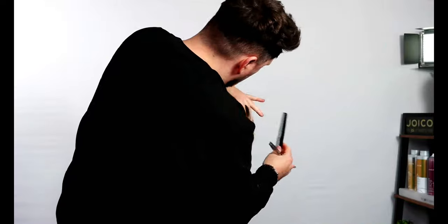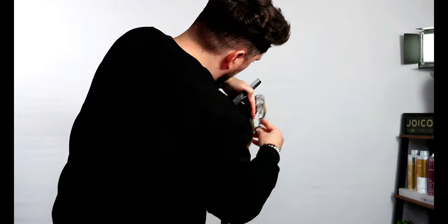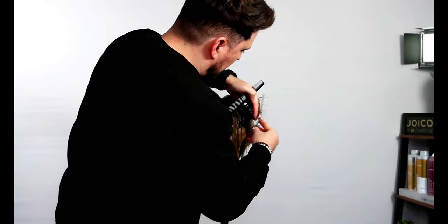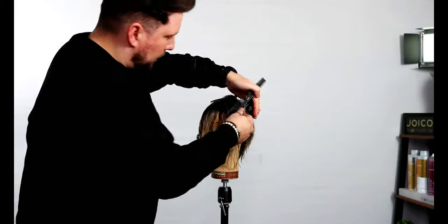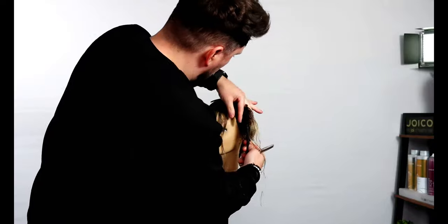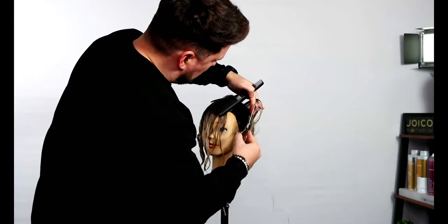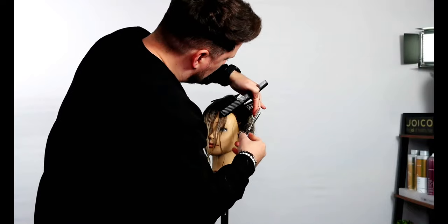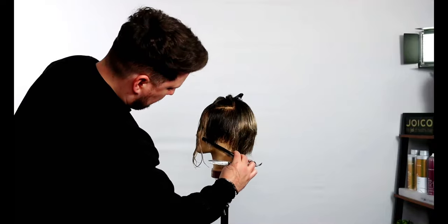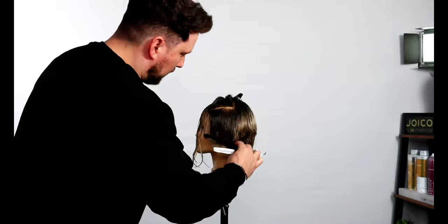Just grab a little bit from before. The reason I start off slow is because I just want to see what we're taking off — then we speed up. You see that shape it gives through there. Grab a piece from before, then pull out slowly to give us a little bit more length on the top. It's sitting through there but you've already got all the built-in texture. We could go in a little bit deeper in there but we could do that dry.